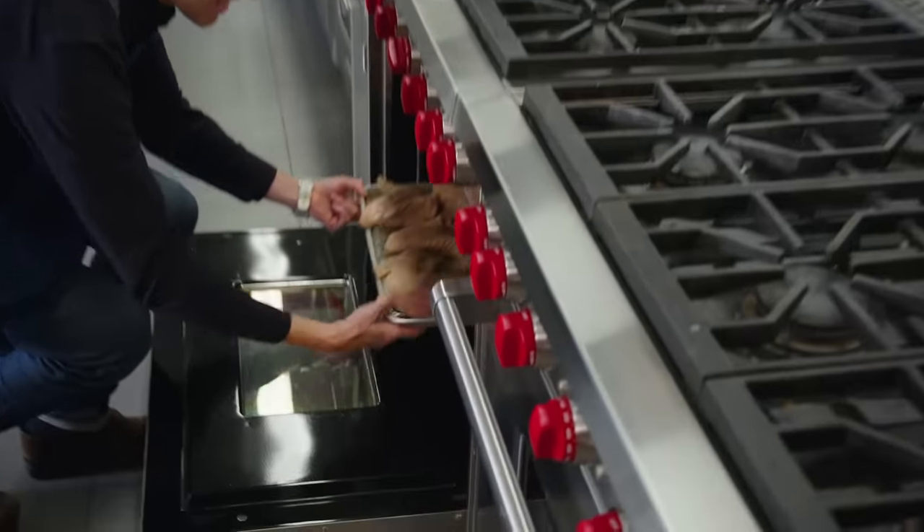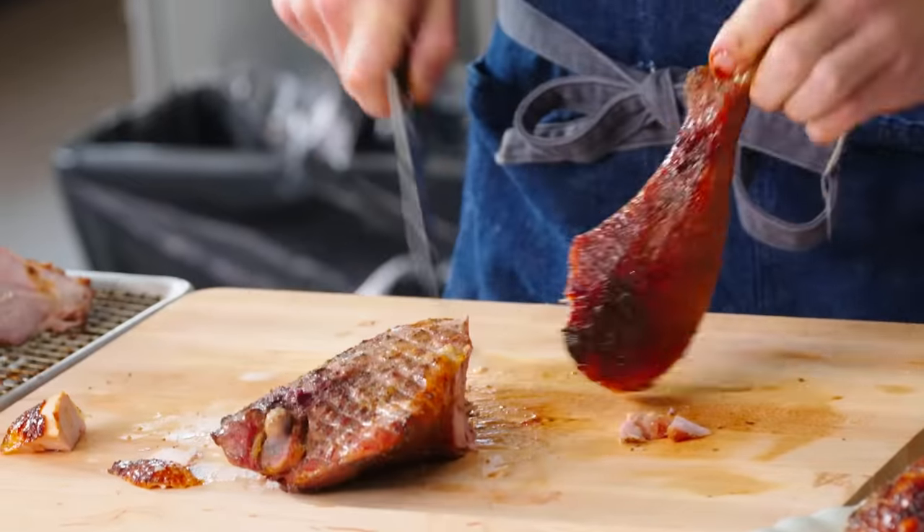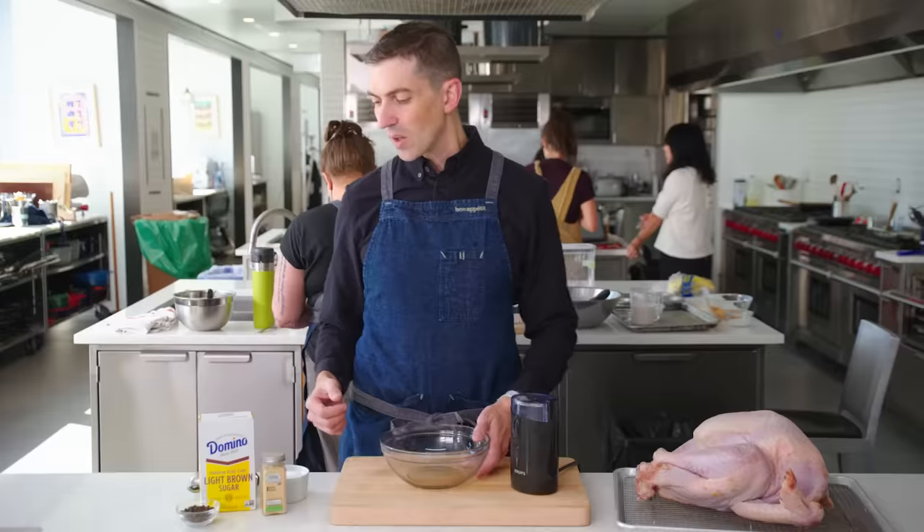This approach roasts in pieces, browns and cooks more evenly, is easier to carve, and it's on the table that much faster.